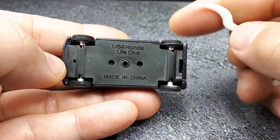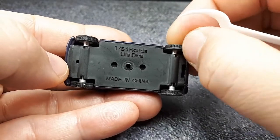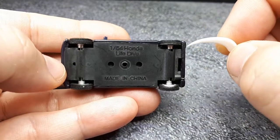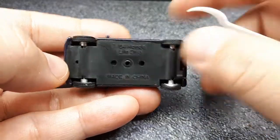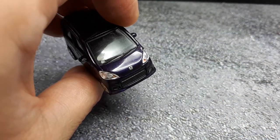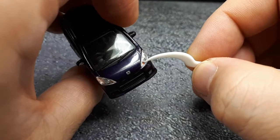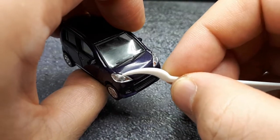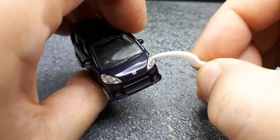It actually has treaded tires — these are rubbery tires, which is pretty nice. And they look proportional to something with only 660cc's.